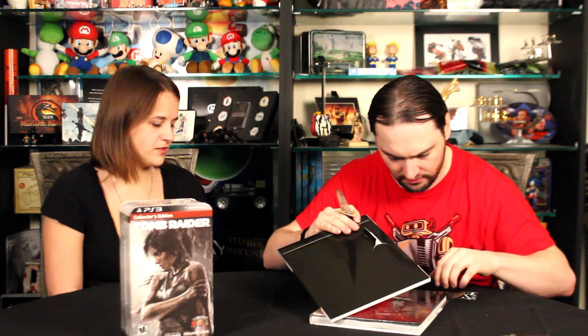The downloadable content is for multiplayer, but the really cool thing is it comes with Lara Croft's necklace. For those of you big cosplayers who are going to be cosplaying Lara Croft, this is almost a must-have. Let's see if we can get into this — it looks like a pop-top. Then you've got some DLC codes in the book itself.